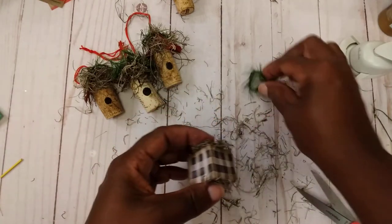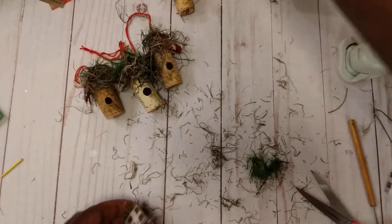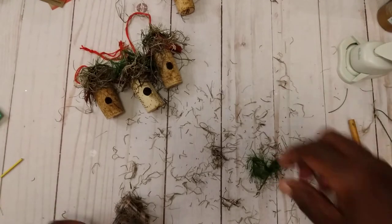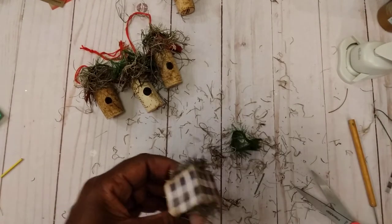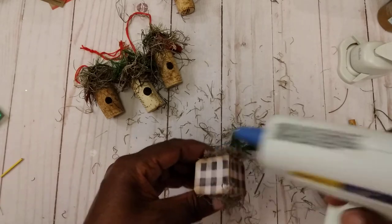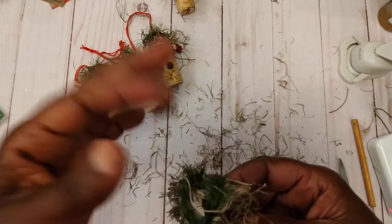What I do is just take a little greenery — this came off of a pick I've had forever. I just cut a little piece off, put a little hot glue up there, and just add your little greenery.